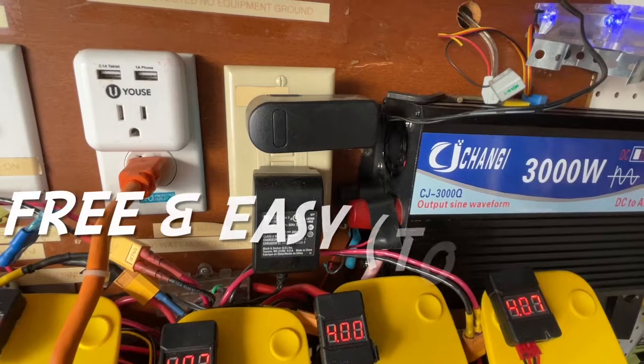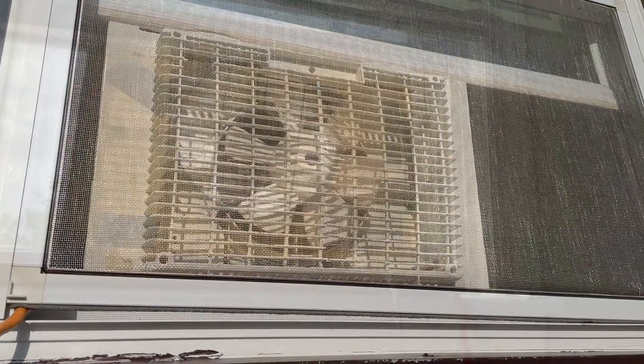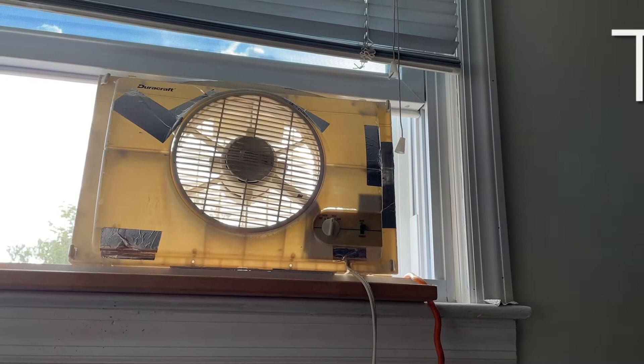I leave my window fan running about seven hours a day because the electricity is free. This fan is super quiet but it's falling apart and I have to lubricate it every year.